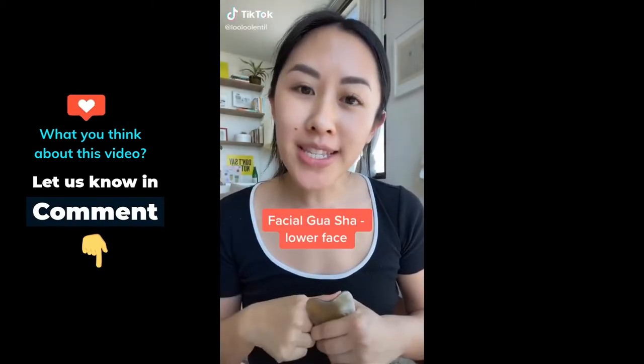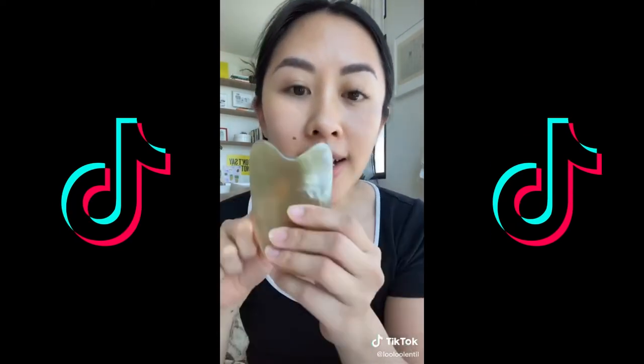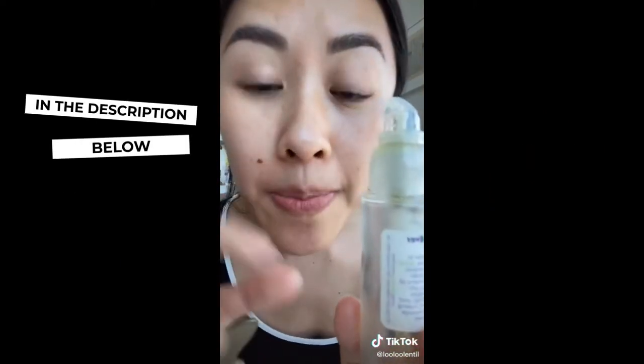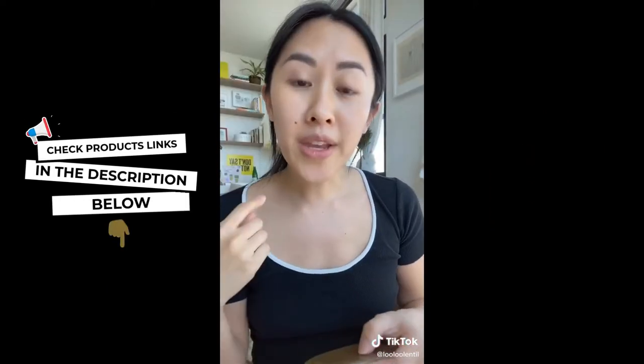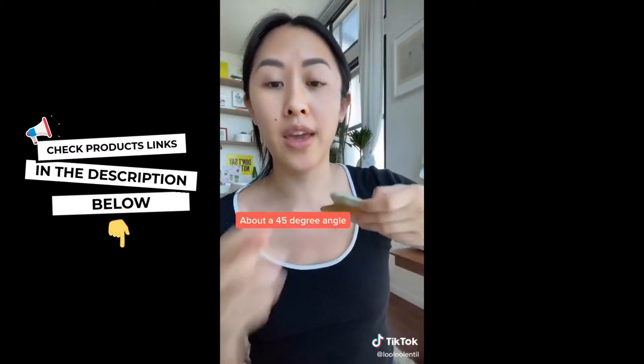I'm a licensed acupuncturist and I'm going to show you how to gua sha part of your face. First, clean your face, clean your tool, mist your face, and apply just a little bit of oil. With medium pressure, we're going to create a lot of surface area between the tool and your skin — lie it more flat than you think.